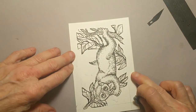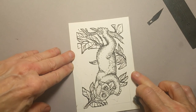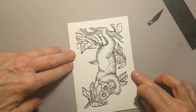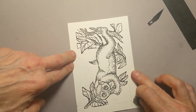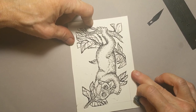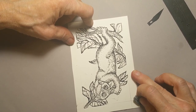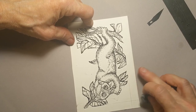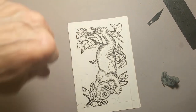So that is our Pygmy Slow Loris. Hope you enjoyed the tutorial. I really appreciate your being here. My name is Lynn Hunter, L-L-Y-N-H-U-N-T-E-R. Check out my Patreon. Check me out on Instagram at L-L-Y-N-H-U-N-T-E-R. I appreciate you stopping by. Have a great day, thank you.